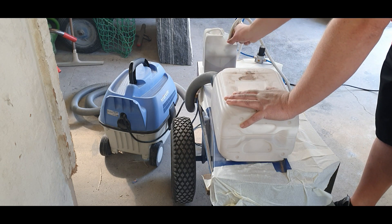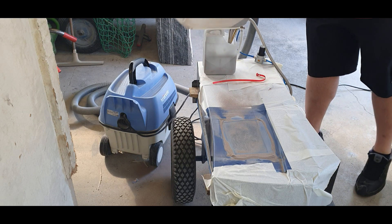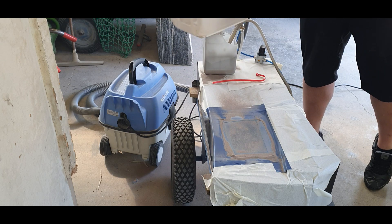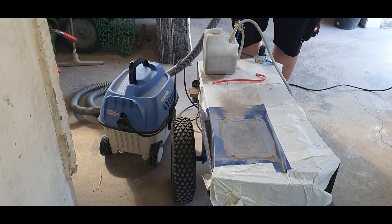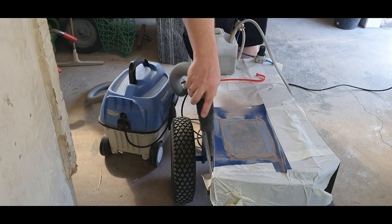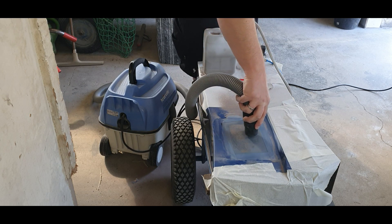The sandblasting system should be easy to use and shouldn't use too much air. This little sandblasting pen uses 150 liters per minute when sandblasting at three bar, which is about 45 psi — not that much. Here I'm filling the abrasive back into the canister, and since I'm working on a customer's premises I'm cleaning everything up.